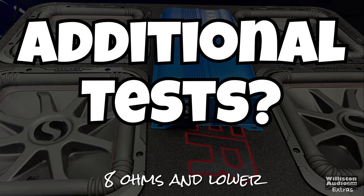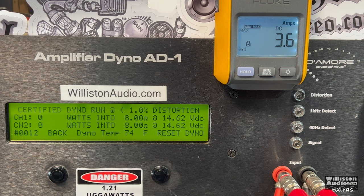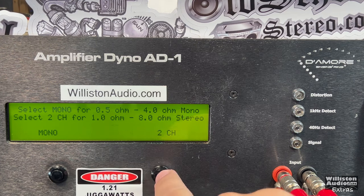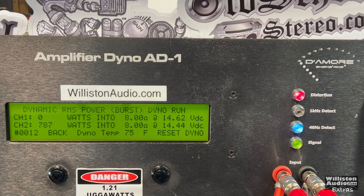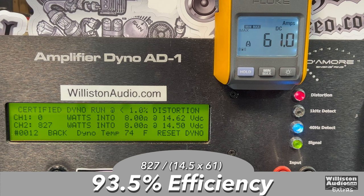Let's start with the 8 ohm mono test. Not many people care, but some might — maybe for an SQ system. Check this out: 827 watts at 14.5 volts, so it essentially does its 4 ohm rating at 8 ohms uncertified. Taking it up to the clipping point we get a little more — 840 watts at 14.48 volts. Dynamic burst at 40 Hz tones gives 819 watts at 14.58 volts. Efficiency at 8 ohms: 93.5% — pretty efficient.